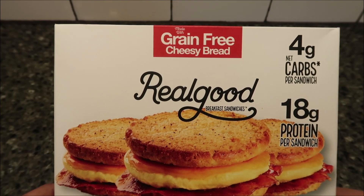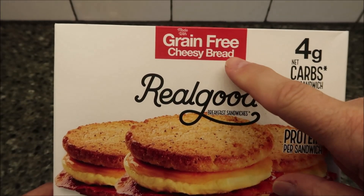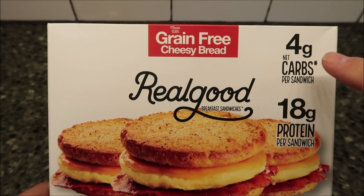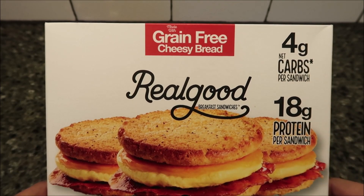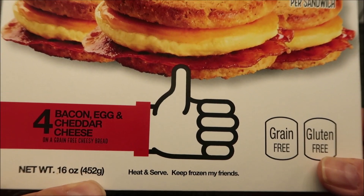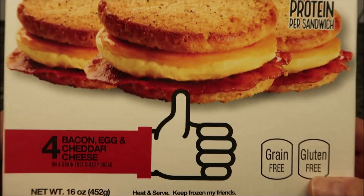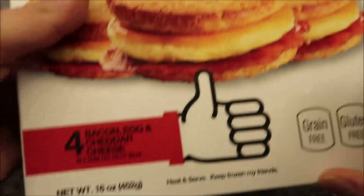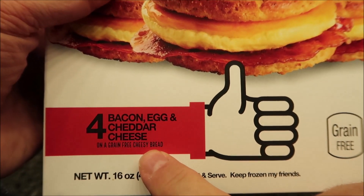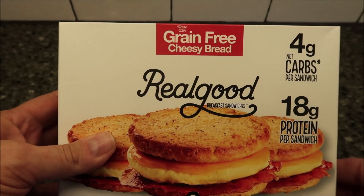Hey guys, welcome to the lunchtime review. Today I'm going to try the Real Good Food Real Good Breakfast Sandwiches. This is made with grain-free cheesy bread, which sounds good, but it's grain-free bread. Four grams of net carbs, 18 grams of protein per sandwich. There are four sandwiches in the pack, 16 ounces or 450 grams total. This one is the bacon egg and cheddar cheese flavor on a grain-free cheesy bread.